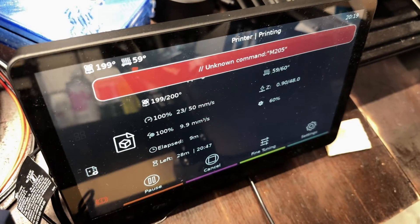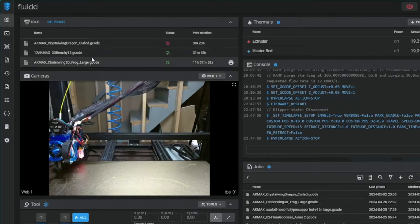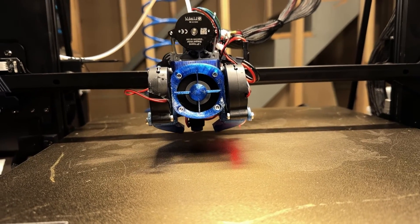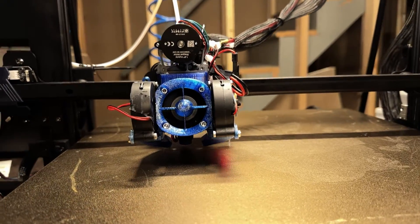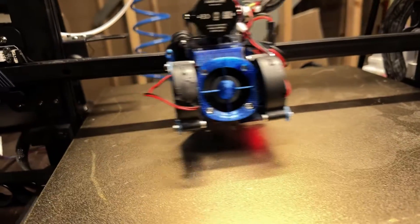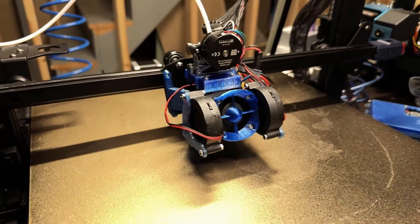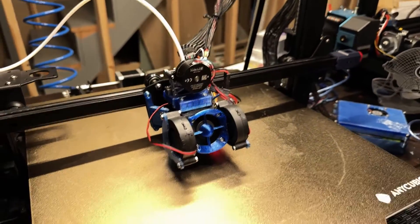Last but not least, we installed Klipper. If you've been 3D printing for years or are just getting started, I'm sure you've already heard about this firmware. It allows you to really take control of the functionality of your 3D printer. One of the latest and most useful features is adaptive bed mesh leveling. This allows your printer's bed mesh leveling system to focus only on the area that's about to be printed on, which is perfect for the printer's gigantic bed. I'll create a video specifically focusing on this feature in the future.